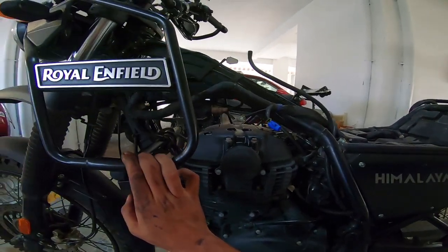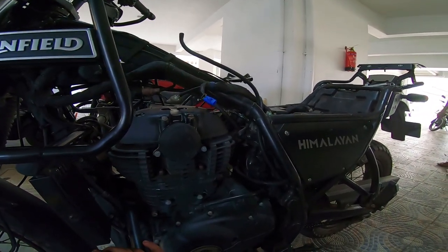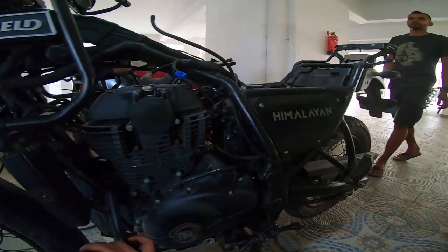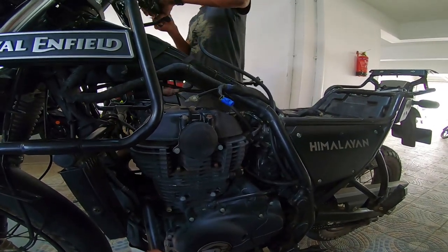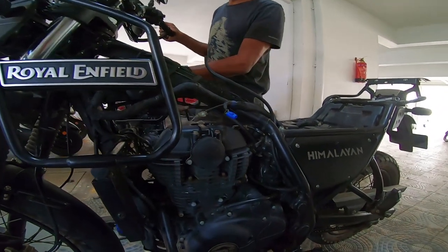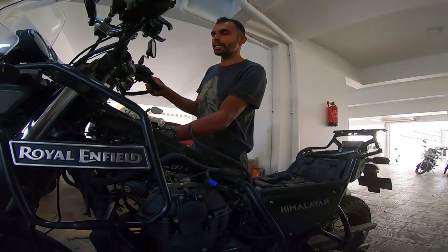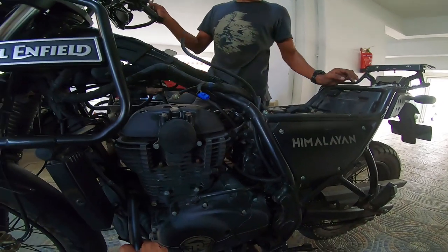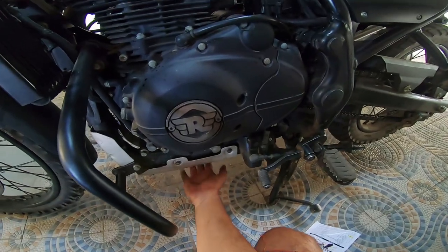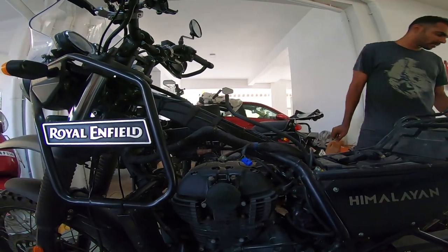This is definitely different on the 2022 and 2021 models because the EVAP canister has been positioned somewhere different over there — I'm yet to figure that out. If somebody comes to me asking to delete their EVAP system, then I'll be able to figure it out and make a video. But this is for the 2019-2020 early Himalayan models, which are very similar to the BS4 model, where the EVAP canister sits here on the bash plate.